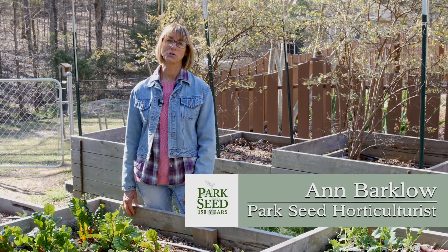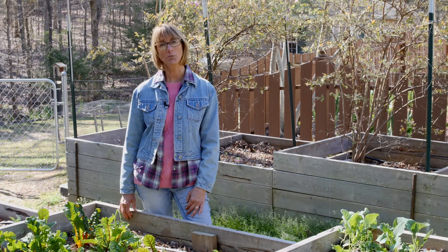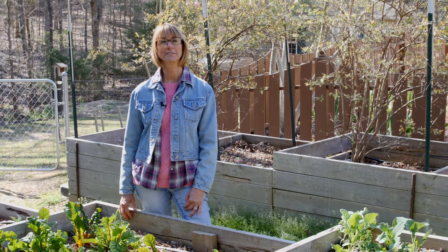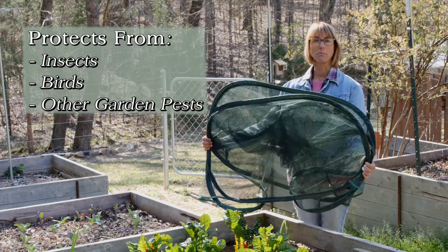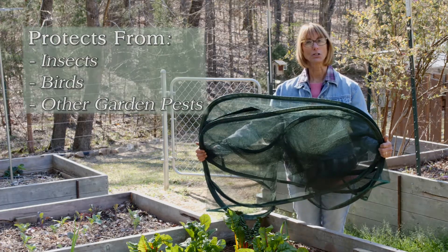Hi, I'm Ann Barklow. I'm a horticulturist with Park Seed, and today I'm going to show you how to keep unwanted critters out of your garden. This here is the pop net that Park Seed has, and I'm going to demonstrate how to put it on your garden.